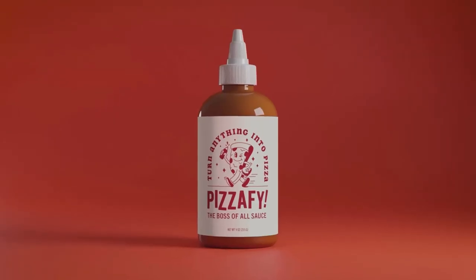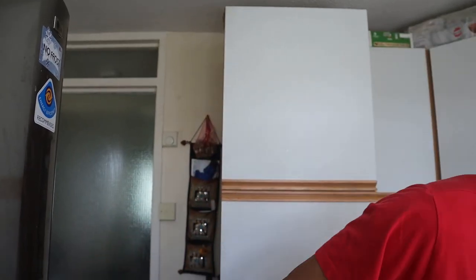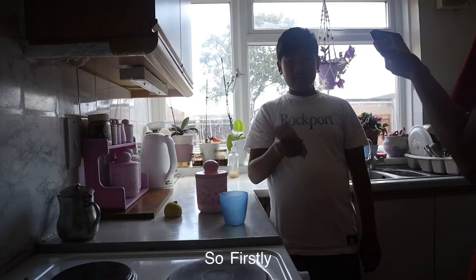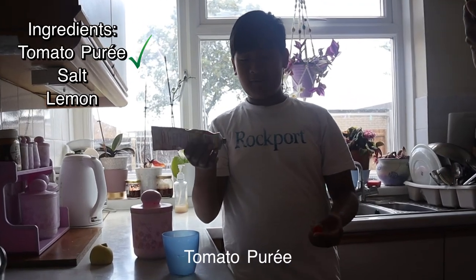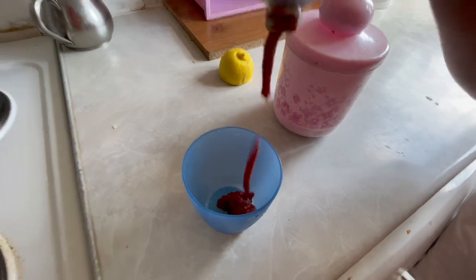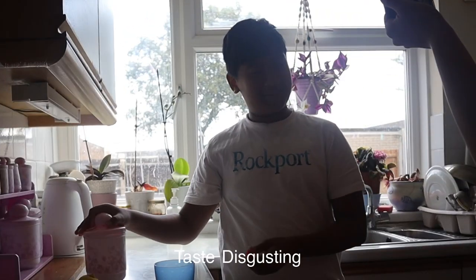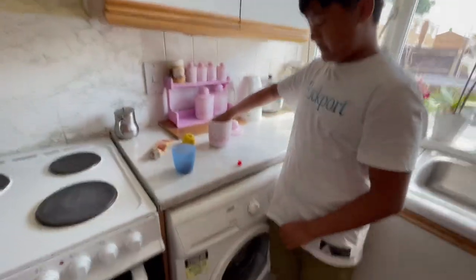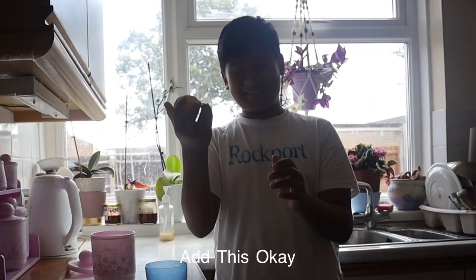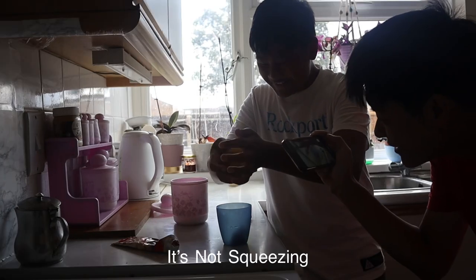So the first YouTuber product is Pizza Fight by Eric, which is basically this. I don't know why I got a lemon but screw it, let's just do it anyway. Firstly we're going to add tomato puree. Next we're going to add a pinch of salt — okay that's probably too much. I didn't want to add this, it's not squeezing.